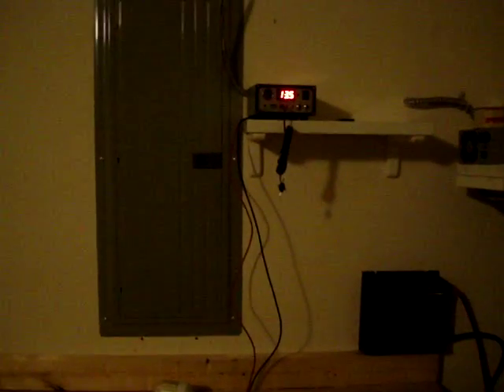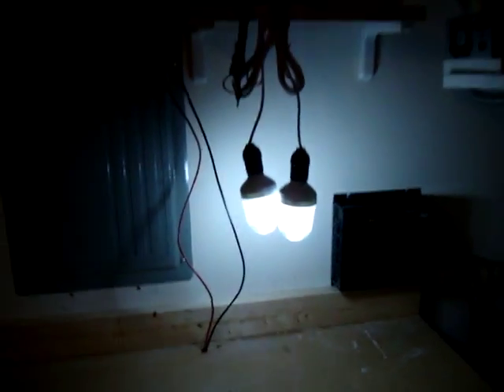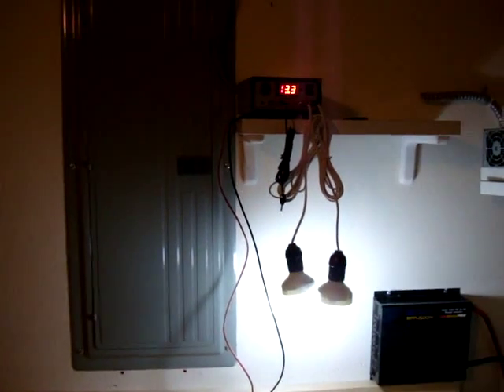Hey guys, Pete from MixCat. Just giving you a view of the charging unit and some 12-volt light bulbs. I'm going to plug those in just to show you we have usable energy, and they're quite bright. I was actually very impressed with these little 12-volt lights — it lights up the garage pretty good.